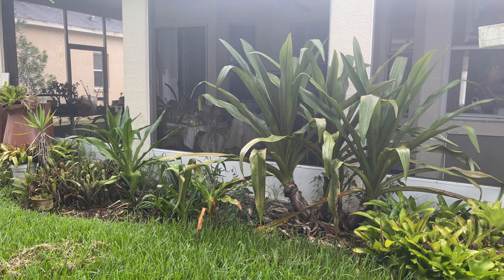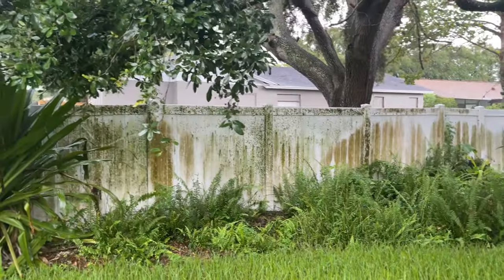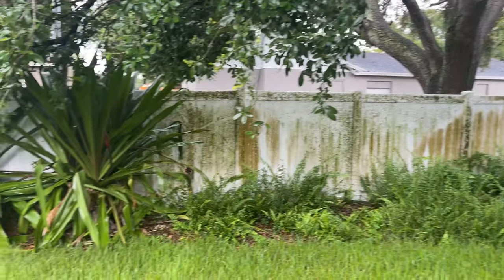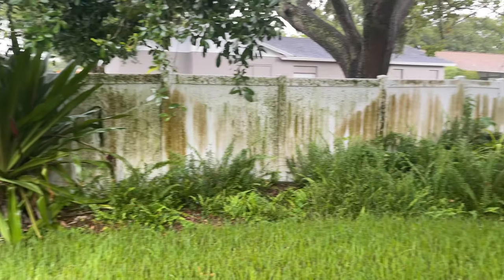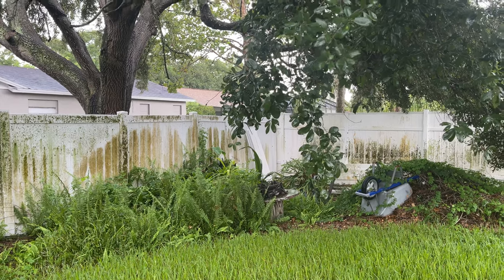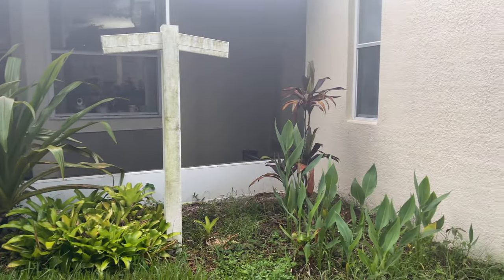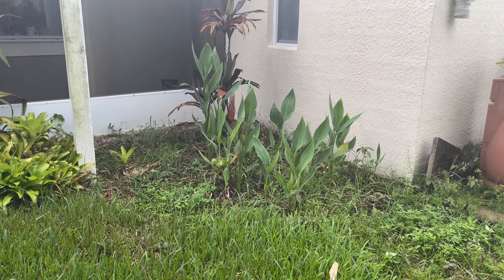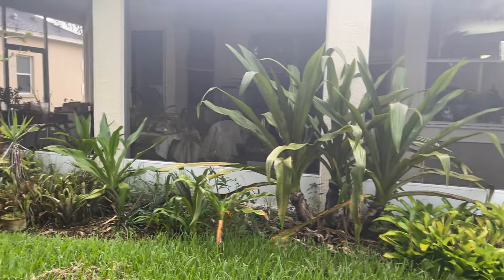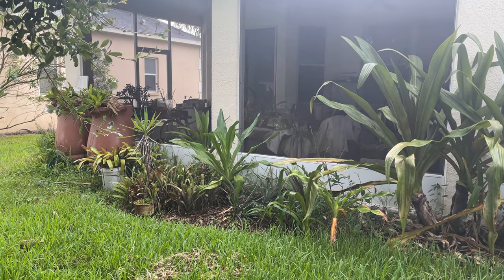My current idea is to take the swamp lilies and put them over here on this wall, take some elephant ears and put them in between, put the ferns as a lower story and maybe even the bromeliads. Over here I'm hoping to grow the lilies and the bromeliads and maybe one more swamp lily over there, and of course ground orchids.